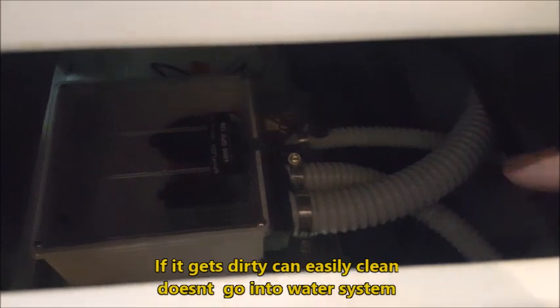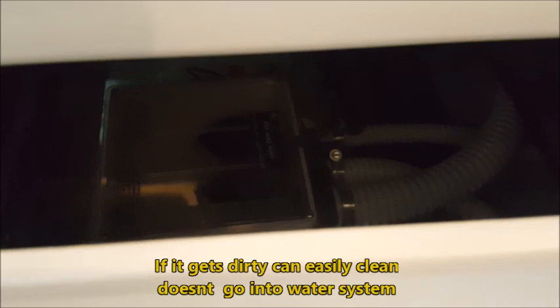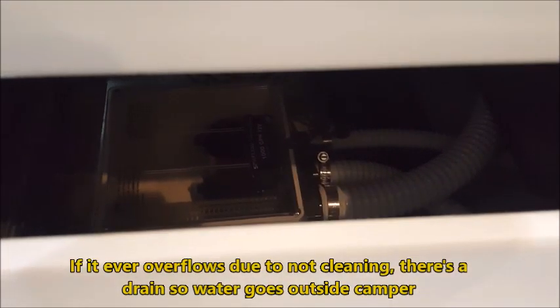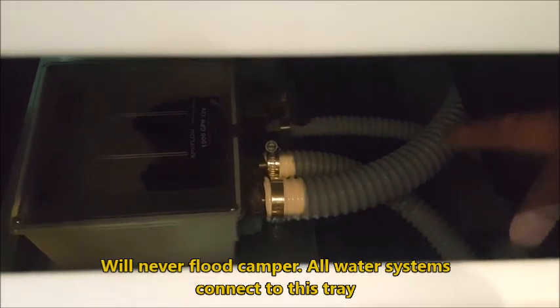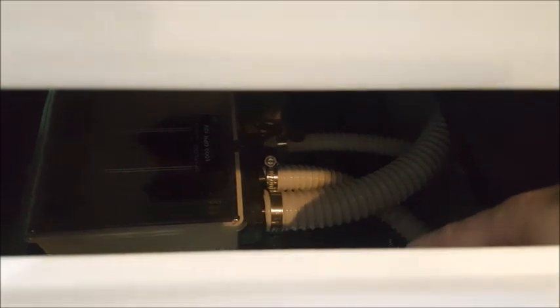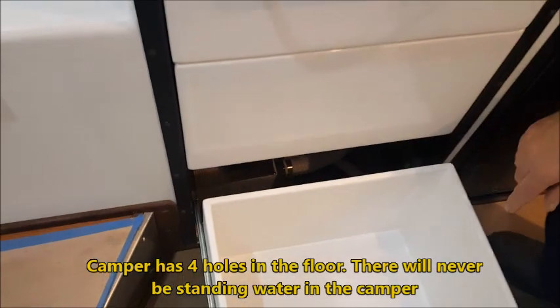All the gray water goes through that sump pump, and if it gets dirty you can easily clean it — it doesn't go into your water system. If the sump pump overflows or you forget to clean it, there's a tray so the water would go outside the camper, not inside, so it would never flood. All the water systems run back to that tray, which automatically gets the water out. And if you have a catastrophic water failure, the camper has four holes in the floor so the water drains out and you would never have standing water inside.